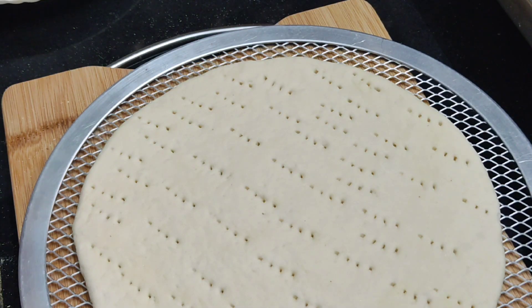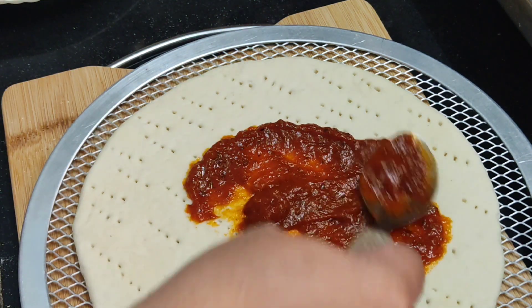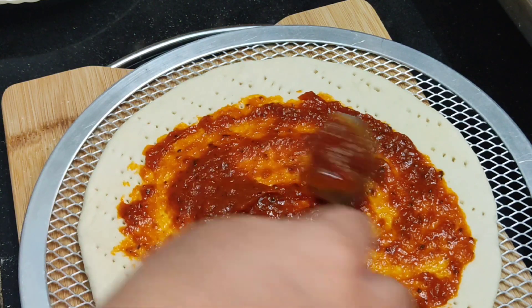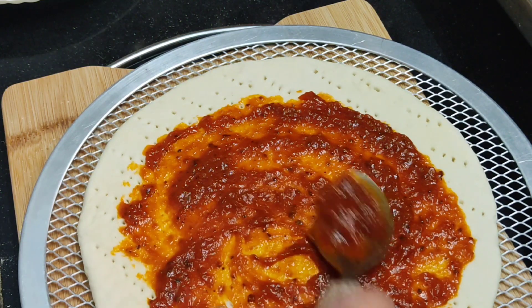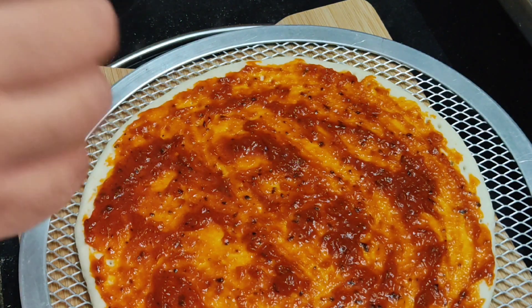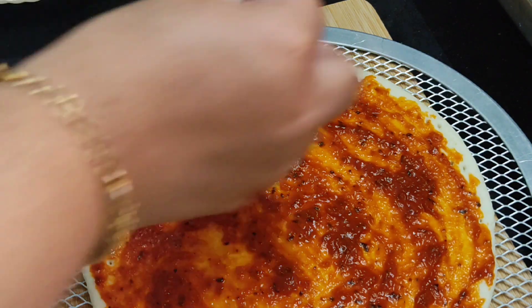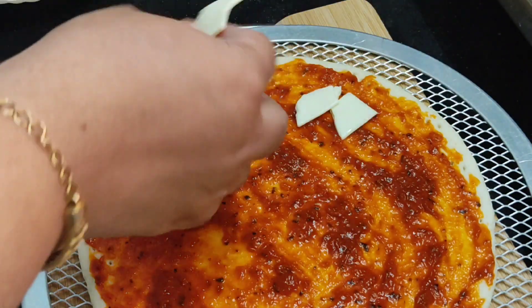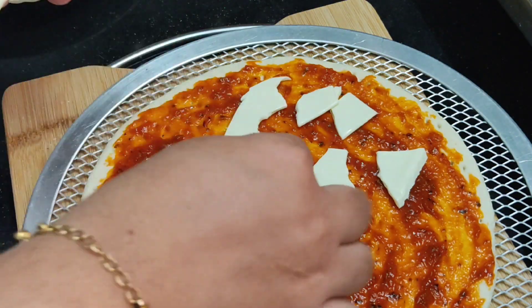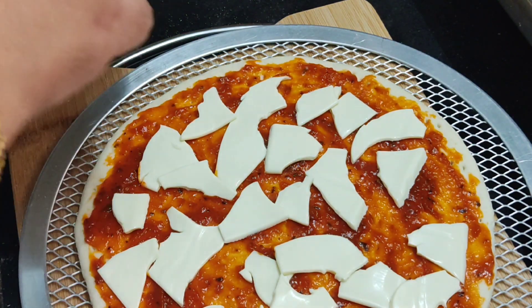Now apply the pizza sauce evenly over the base. Then place slice cheese over the sauce in the pan.